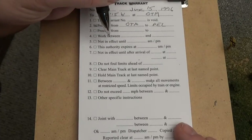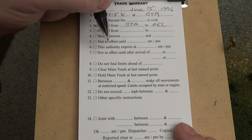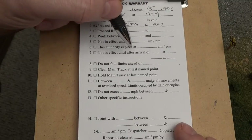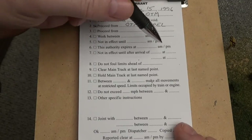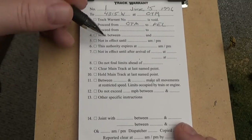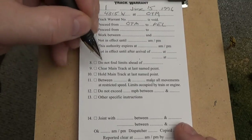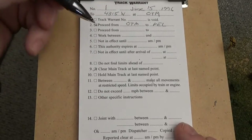There's no time involved here as far as the warrant being in effect at a certain time — I don't run a fast clock right now. The authority expires — again, there's not really a time going there. You can also have this warrant in effect until after the arrival of a certain train at a certain station. We will check box number 9, because we are going to clear the main track at the last named point, which is Pella.